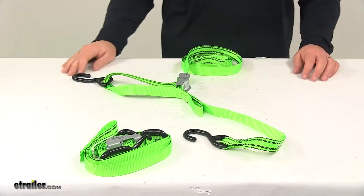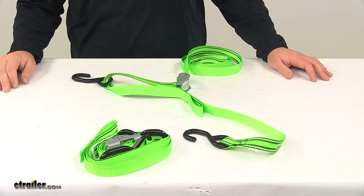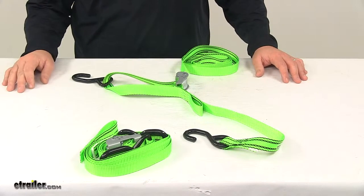Today we're taking a look at the ProGrip Cam Buckle Tie-Down Straps. These tie-down straps let you secure cargo in your truck bed or trailer. They're even great for securing cargo on your hitch-mounted cargo carrier or roof rack.